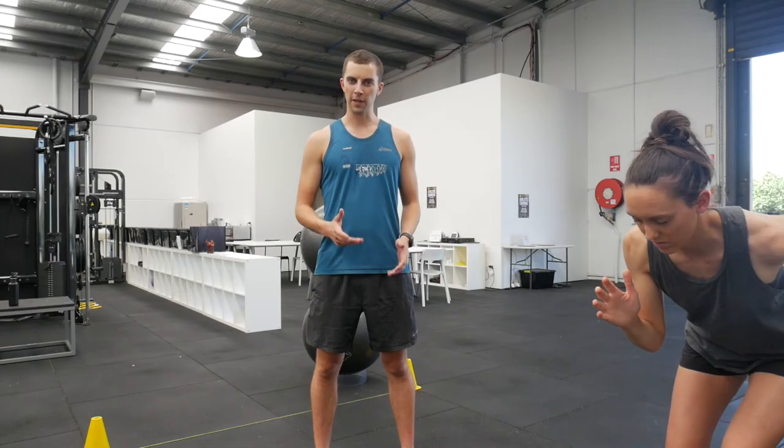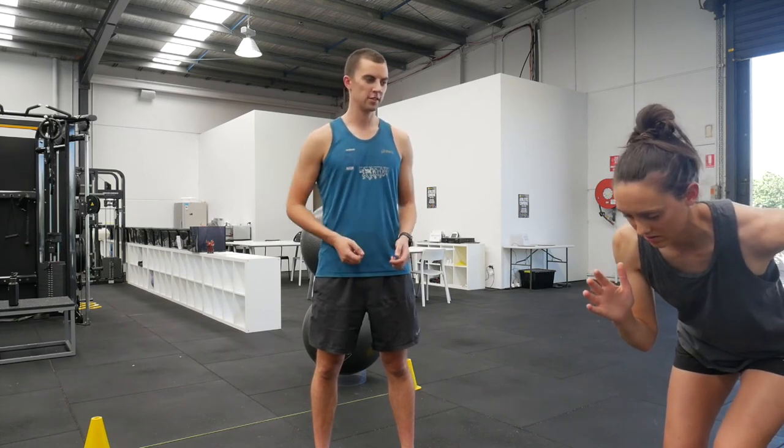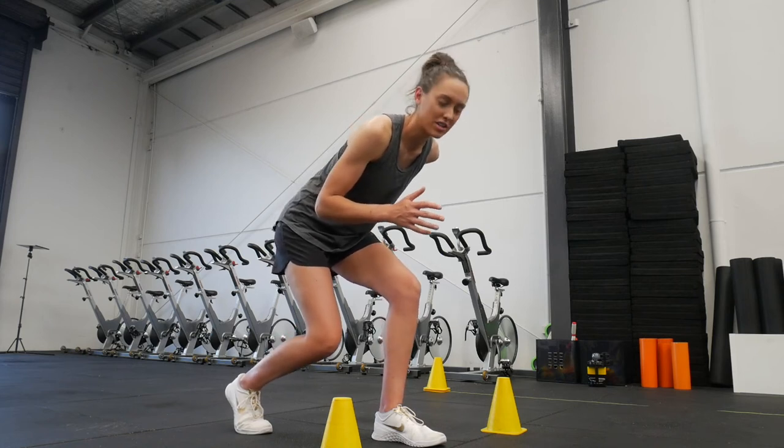There are four big keys to a good five and ten metre sprint. The first of those is a good starting position. You want to imagine you're winding your body and legs into your starting position like coiling a spring.